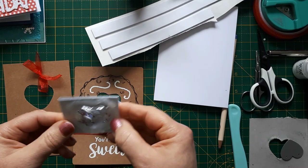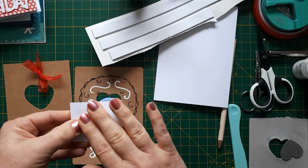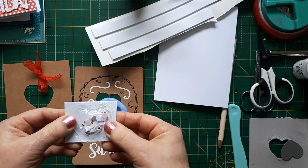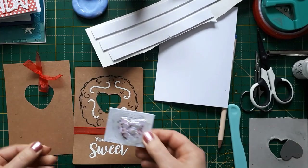I used some glitter card for the background here — any cardstock is fine. Mine was a bit thin so I just backed it with another piece of cardstock just to be on the safe side. So this is ready to use and I'm going to show you how I'm going to attach this.